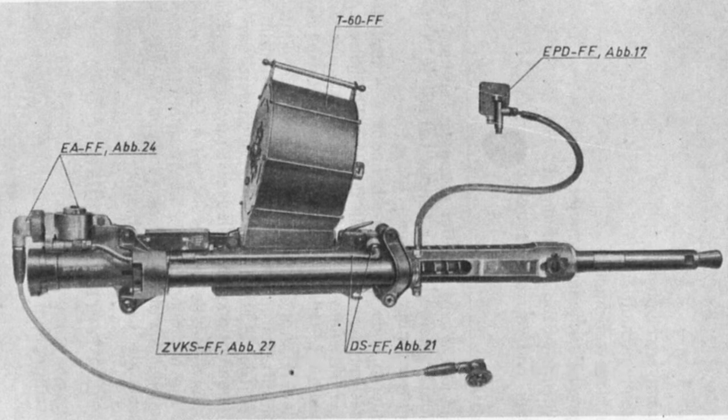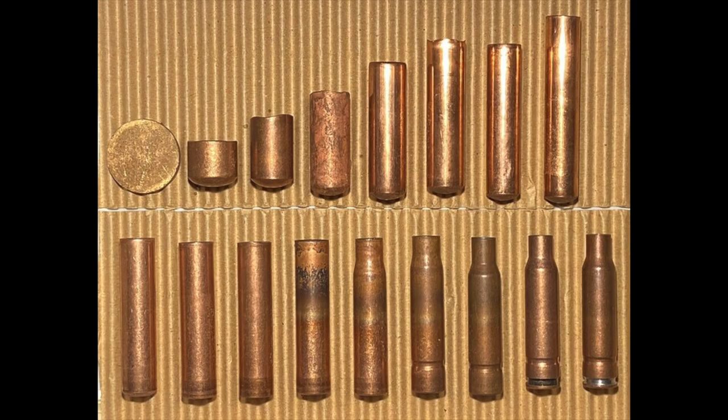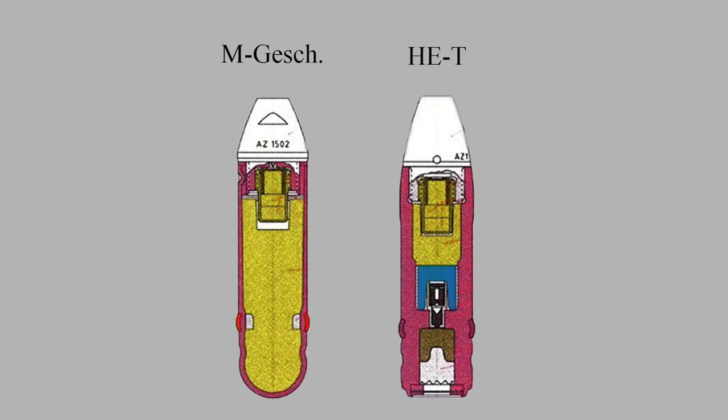So the Germans needed to develop a projectile that was more destructive but also conformed to the design limitations of the existing MGFF guns. And this is where Minengeschoss comes in. Minengeschoss projectiles were drawn out of a single piece of high-quality sheet steel. This process of gradually using different sized dies to form the projectile is very similar to how cartridge cases are made. The projectile could now be made much thinner than its predecessor while still remaining structurally sound, and a whole lot more explosive could be packed inside.